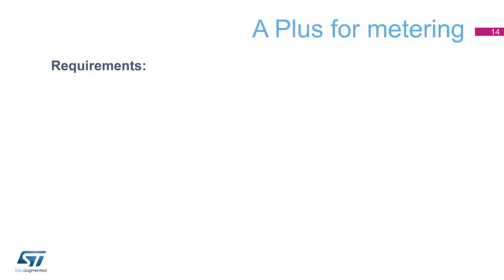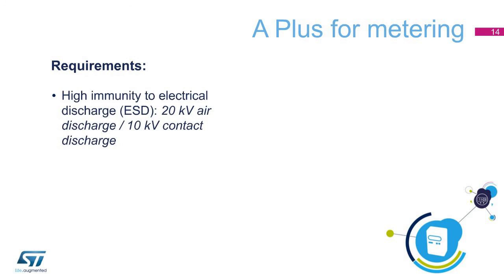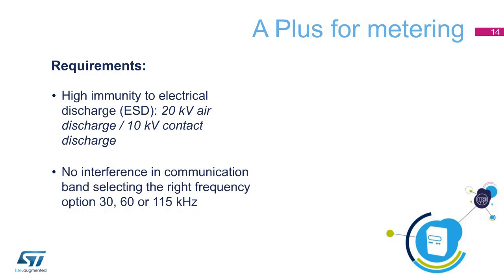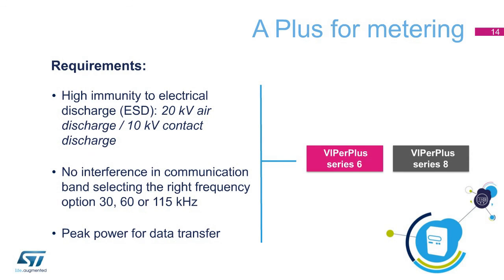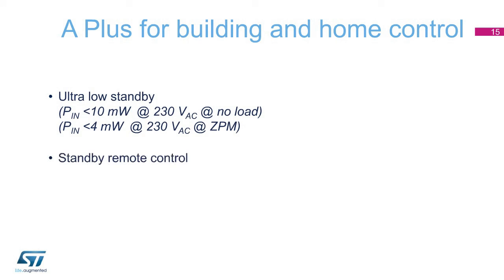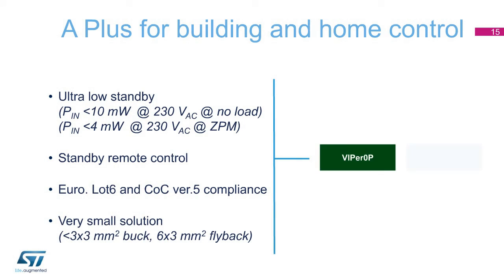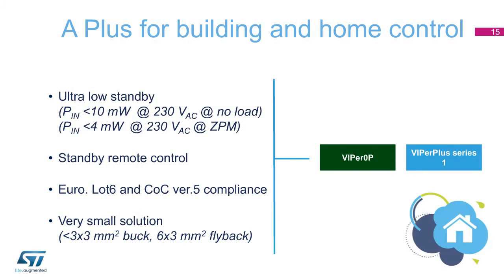Meeting the requirements for power metering applications up to 15 watts — such as high immunity to electrical discharge, reduced noise in the communication band, and peak power for data transfer — the Viper Plus Series 6 is the ideal solution for non-isolated topologies and the Viper Plus Series 8 for isolated ones. Thanks to low standby consumption, standby remote control, high efficiency at light load, and minimized size, these two series are ideal to supply microcontrollers used in building and home control applications.